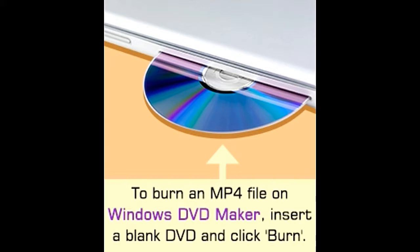Did you know? A DVD-5 disc can store a 120-minute movie, while a DVD-9 disc can store a 240-minute movie.